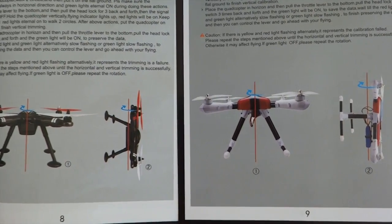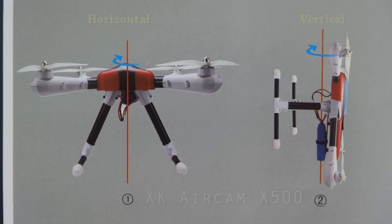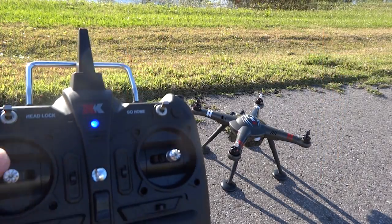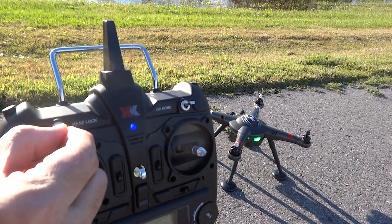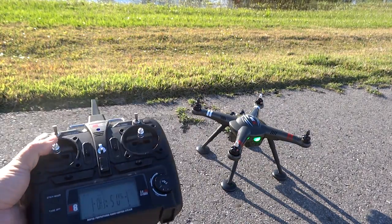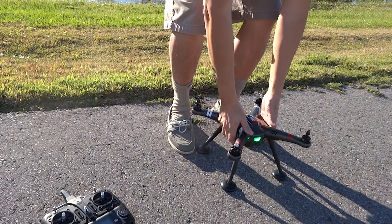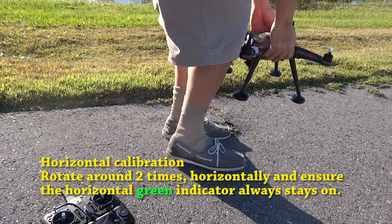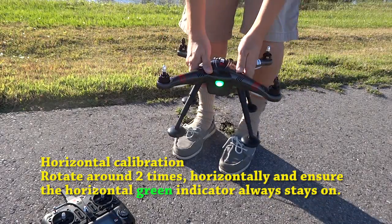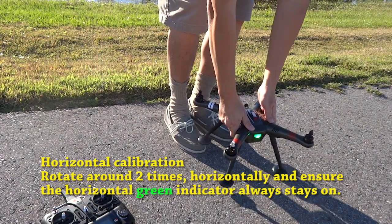The steps to calibrate the X500 or the X380 are exactly the same. It is also shown on the quick start guide on the respective pages 8 or 9. First, the horizontal calibration. Lower the throttle stick and toggle the headlock switch three times. Ensure that you see a solid green indicator while you rotate around two times horizontally. It has to be deliberate and emphasized to get the best results.